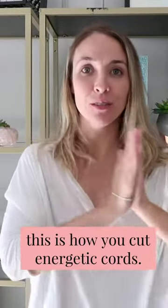Hey guys, Nikki Novo here. So today we're going to learn how to cut energetic cords. But before we talk about cutting an energetic cord, what is an energetic cord?